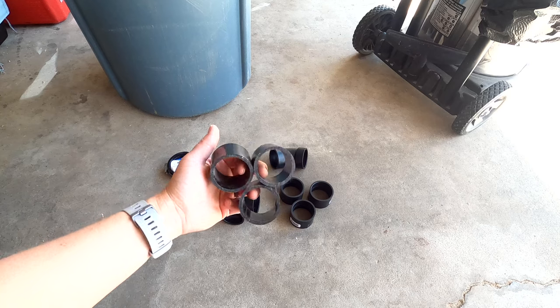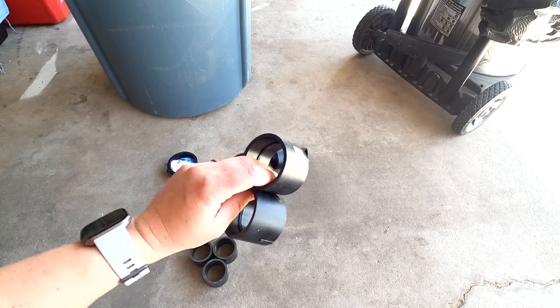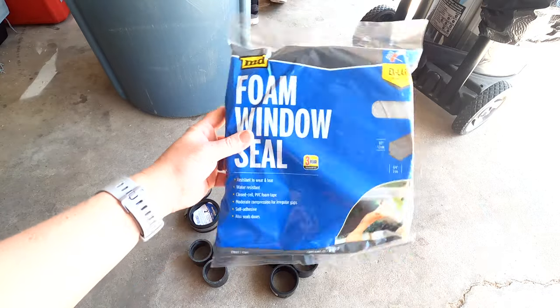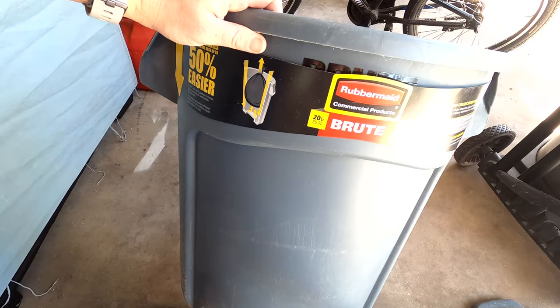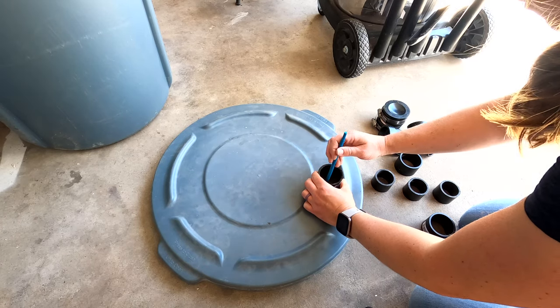You will need: three one-and-a-half inch pipes cut to one-and-three-eighths inch, one one-and-a-half inch 90-degree elbow, three one-and-a-half inch straight connectors, one 45-degree elbow, two rubber cap pipes, foam sealant tape (this is optional), a plastic garbage can with lid, and additional items — a scrap board and three flat metal screws. I will link to these in the description below.